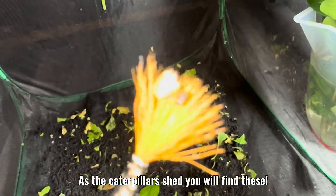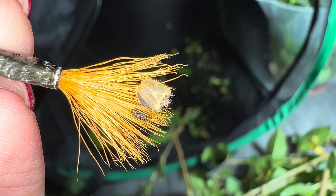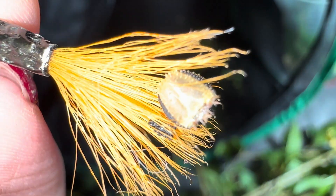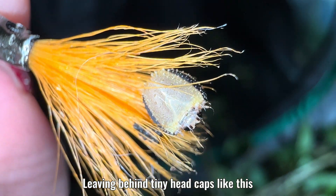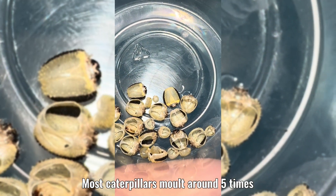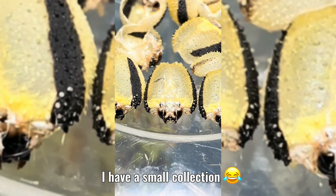Back to cleaning the net. As the caterpillars shed, you will find these. The caterpillars will shed their old skin, called an exoskeleton, leaving behind tiny head caps like this. Most caterpillars molt around five times. I have a small collection.